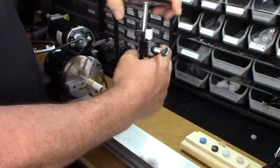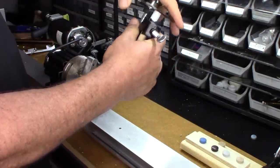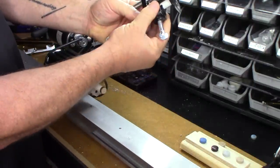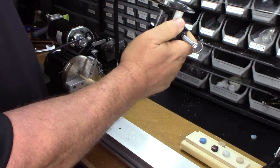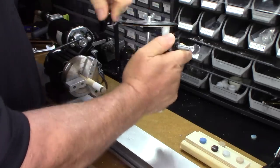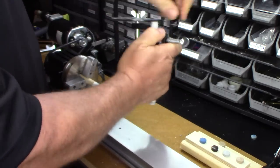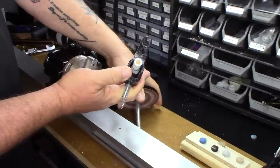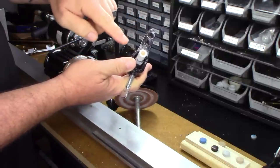So you can see it took some of that leather off. If you need to get more off, just go ahead and readjust this a little bit higher, tighten it up, and then you can get right on there. It doesn't take a lot — you'll have that sanded down in no time. As you can see, I have a really nice, clean, flat surface. All the glue residue is removed, all the leather is removed.